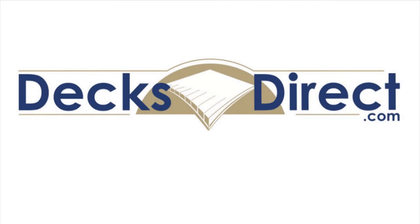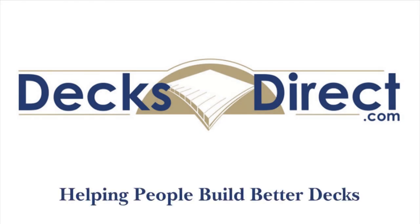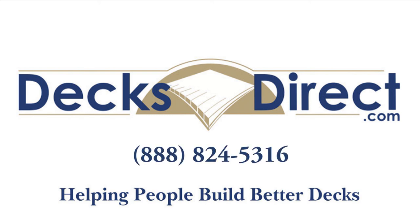Decks Direct is always here to help people build better decks. If you have any further questions or comments, please call us at 888-824-5316 or visit us on DecksDirect.com.